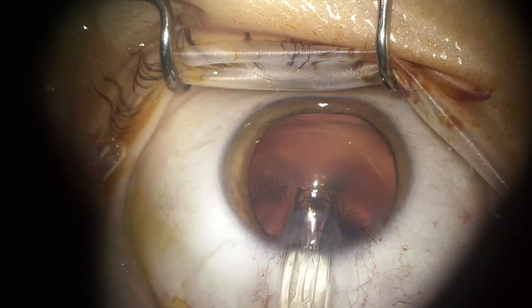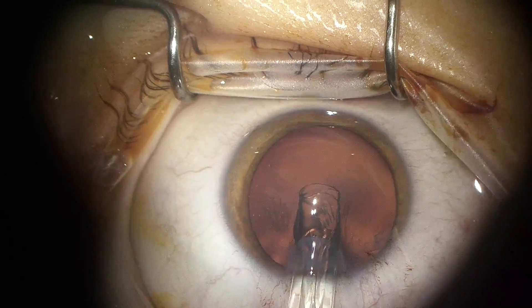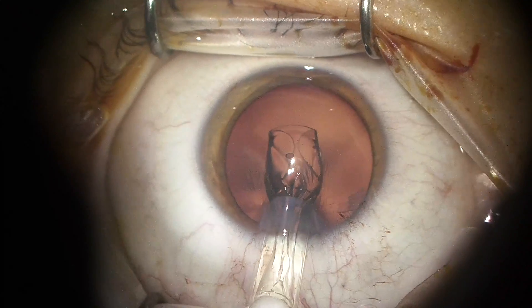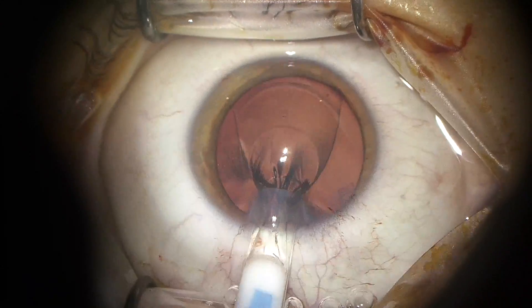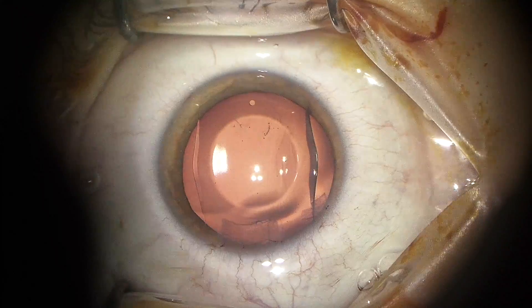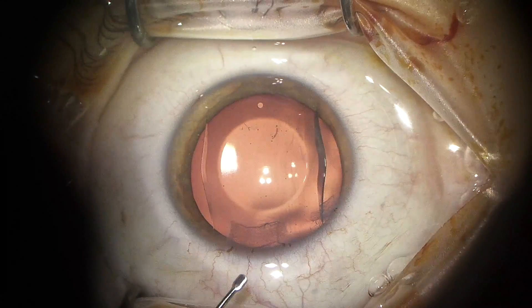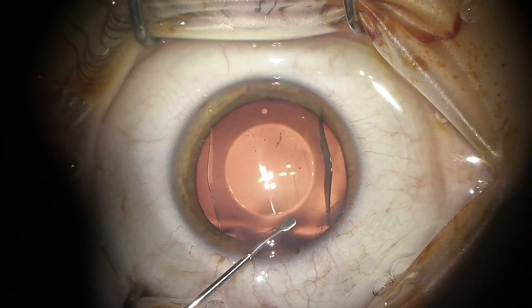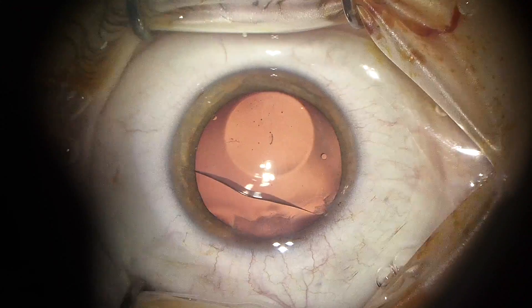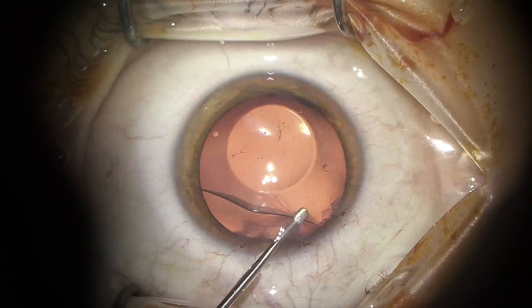Now I'm going to go ahead and inject the implant through the main incision. It inserts beautifully and gently right in the place that I want it in the anterior chamber. I'll take the Bayer manipulator and twist the implant horizontally, because I'm sitting at the top of the bed and I want this lens to sit side to side.